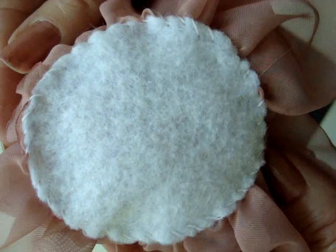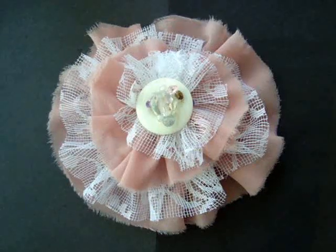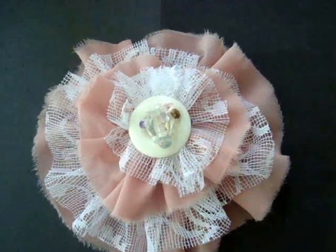Sew a circle of felt on the back of the flower like that, and there's your quick and easy shabby chic flower.